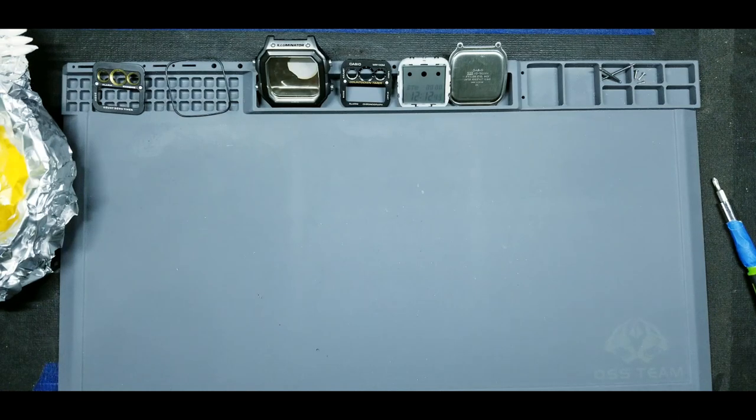Hey everyone, welcome back to Watch and Carry. In today's video we're going to be doing another modification for a Casio. I posted a video last week of a mod that I did, and having finished that mod I kind of got the bug — I missed making some custom Casios. So I went to my spare parts bin, fished out some things that weren't being used, and decided to experiment and see if we can come up with a pretty cool design.